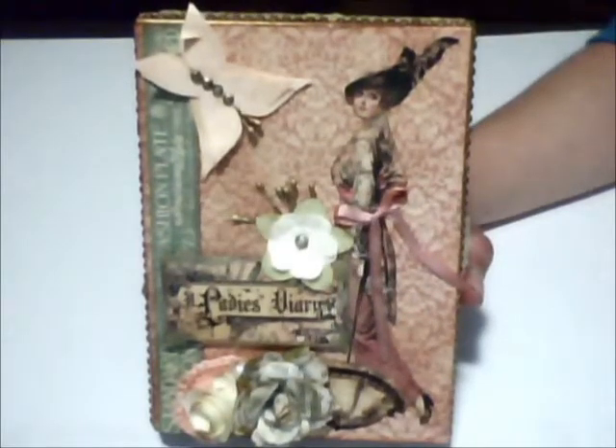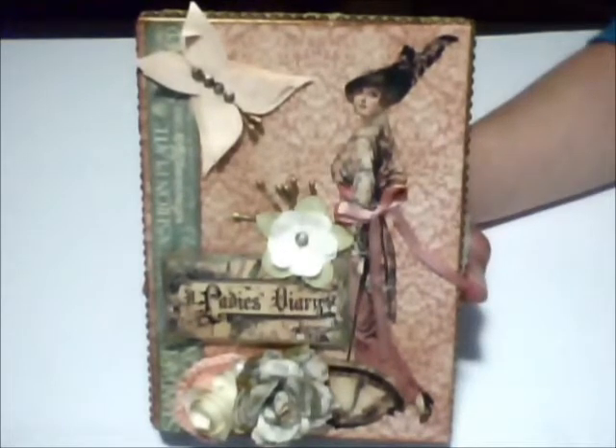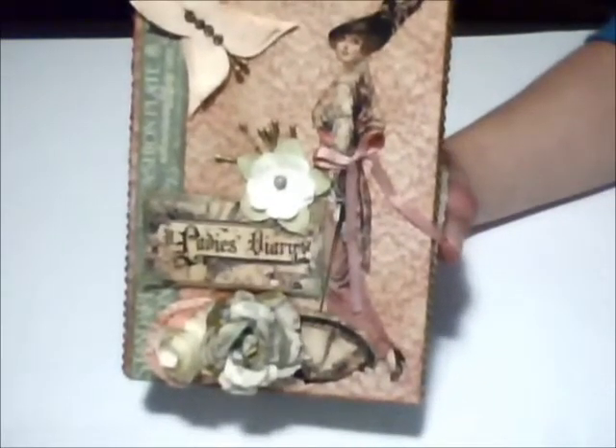Hi everyone! I'm back with another video and this time I want to show you two projects. The first one is this wood box that I decorated with a Graphic 45 paper collection — the Ladies Diary paper collection.